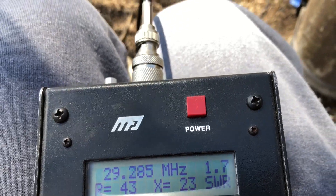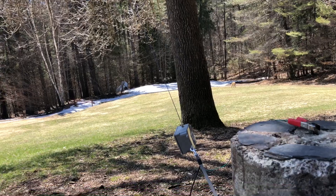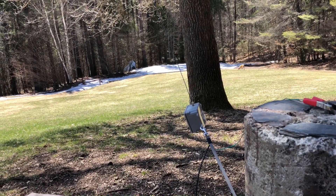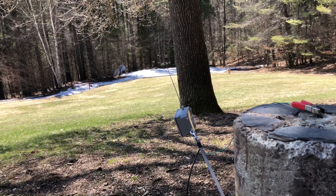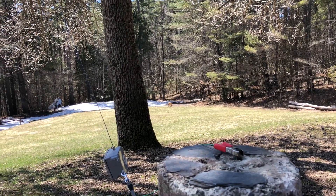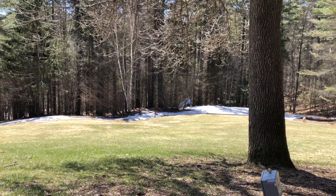I think we had a pretty successful test today. It might require some more fine tuning, but I feel like the antenna performs pretty well. No time for a QSO today with all the tuning required and getting it up in the tree and back and forth trimming and testing. But overall, I think it was a pretty good test and I look forward to maybe a more permanent installation of the antenna. 73 for now.